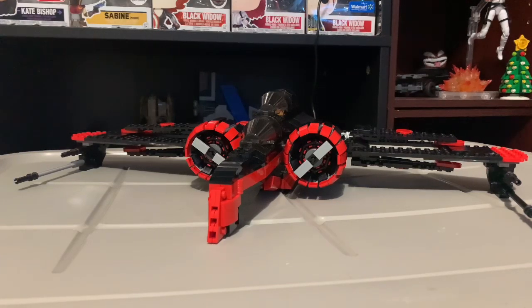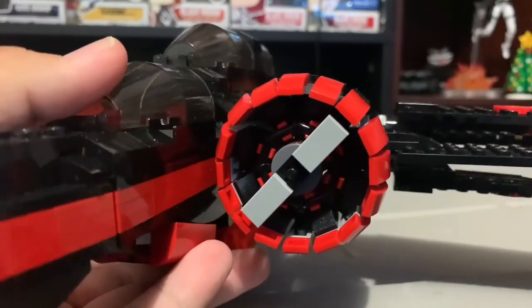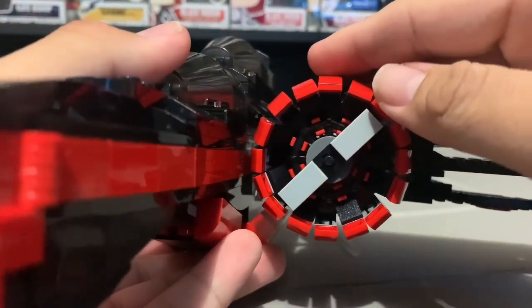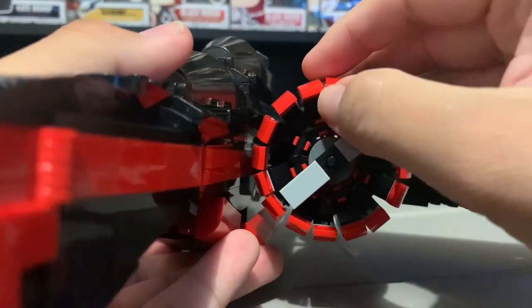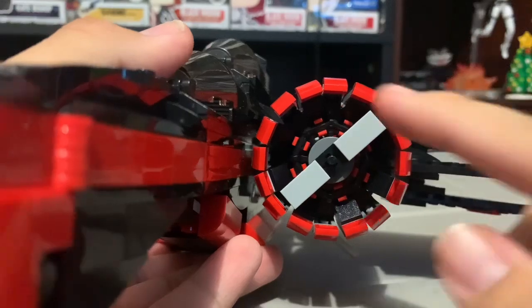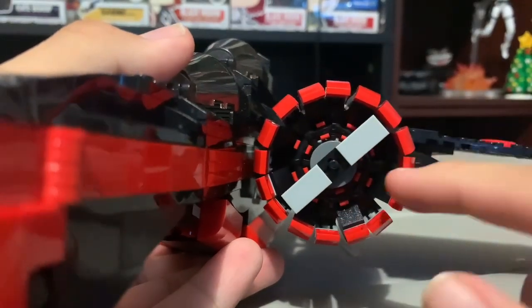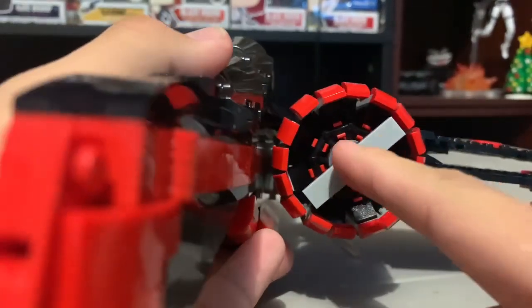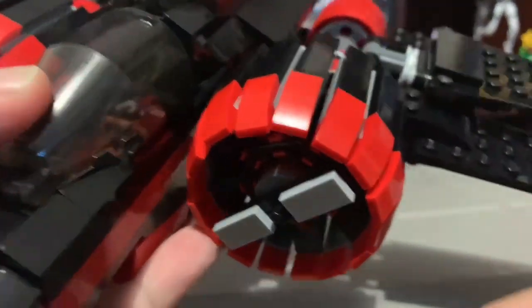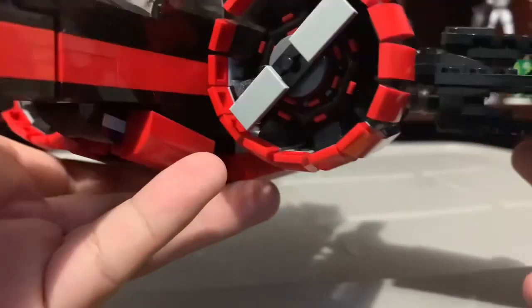Let's get right into it. Here's a look at the engines. I'm not really a big fan of the weird build, because you can see how easy it is to get them misaligned and out of order, and it makes them look really bad. Here's what they're attached to — these holders — and I'm not a big fan of the engine design.